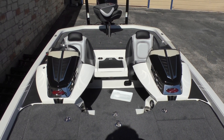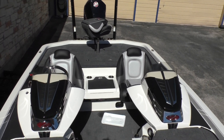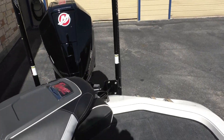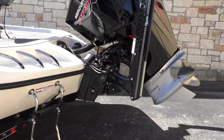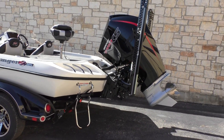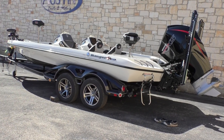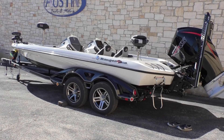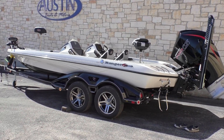Absolute beautiful boat — I know my bass fishermen can't wait to get their hands on this one. Alright guys, that is going to do it for today's video with this 2019 Ranger Z521. If you guys have any further questions, come on down and visit us at Austin Boats & Motors, or feel free to call or text us. Thanks for tuning in, y'all have a wonderful day.